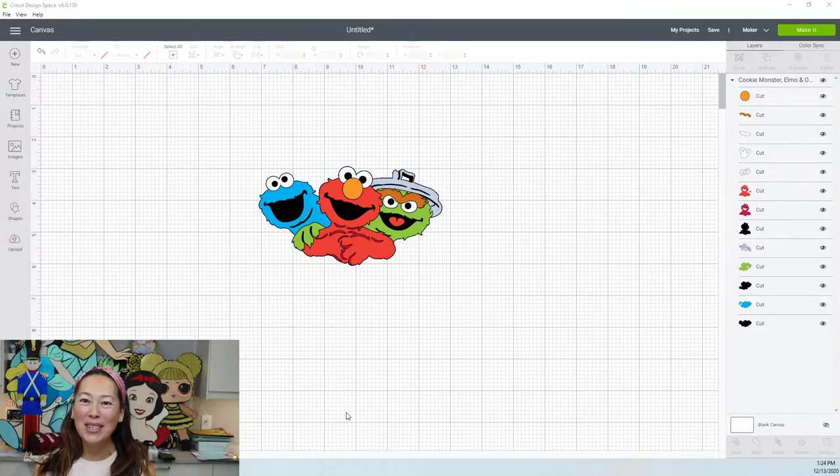Hi, it's Anne from The Useless Crafter. Today I wanted to do this cool larger-than-matte project. I'm still on my Sesame Street kick because this file is in Design Space — how cool is that? Then we can all work on the same file.